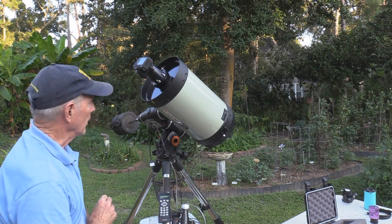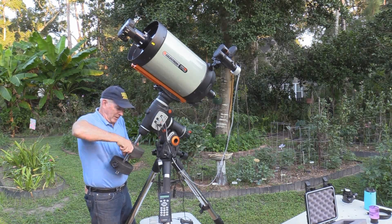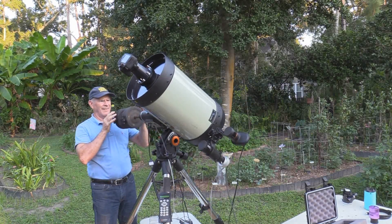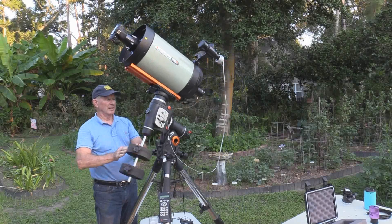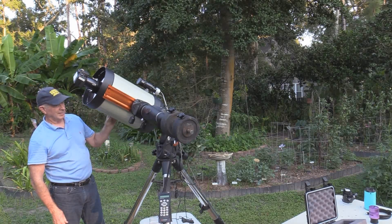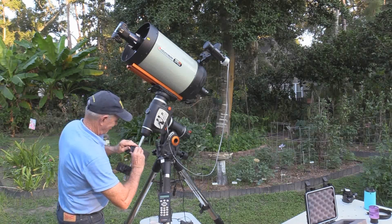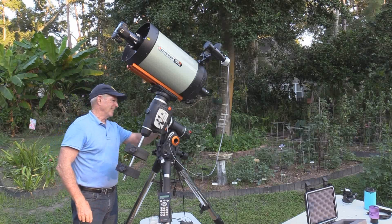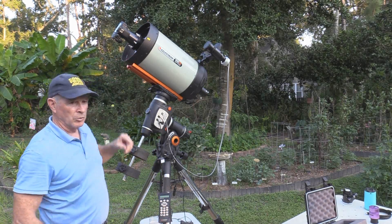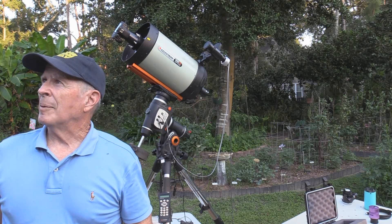Now I have to balance the camera and the telescope — let's do that. It's all a balancing act now. Make sure it's tight. The only problem with the Hyperstar on the scope is once you have it on, you can't put the lens cap on. So I'm going to have to cover it up with something for now. I've got about another hour and a half before it gets dark.